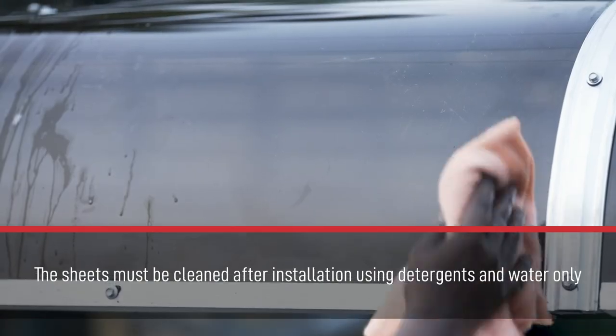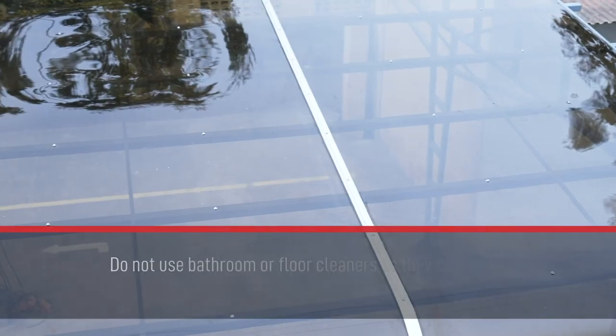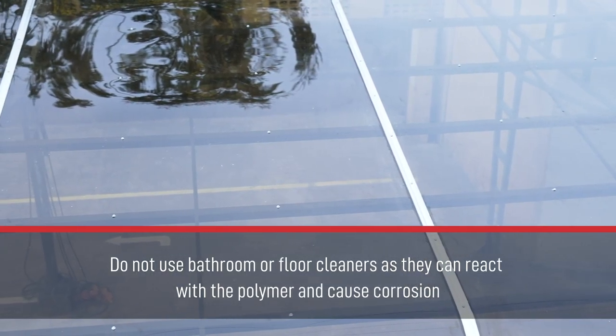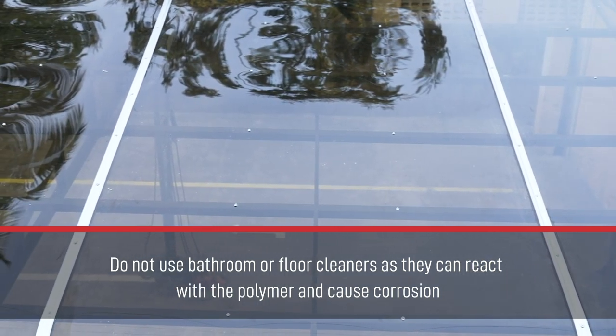The sheets must be cleaned after installation using detergents and water only. Do not use bathroom or floor cleaners as they can react with the polymer and cause corrosion.